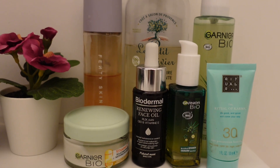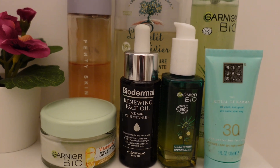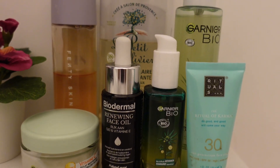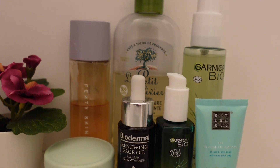Hey besties, welcome back! As you can tell by the title, this is going to be a skincare routine, so sit back and enjoy while I show you how I do my winter skincare routine.